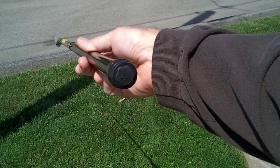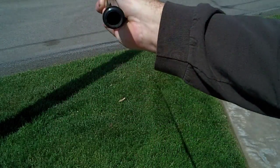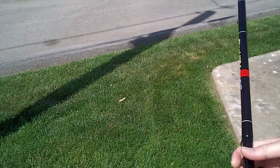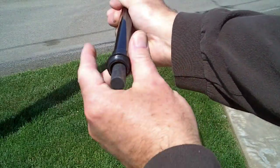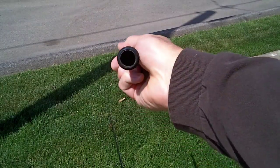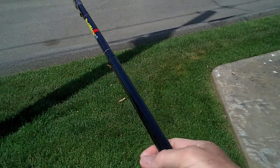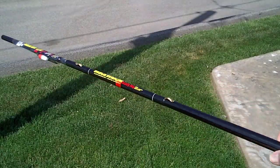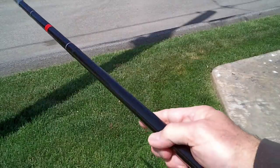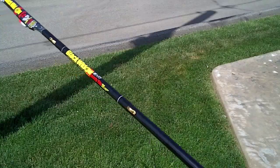I'm going to save the best for last. Check this out. Take the bottom off — there's a cap. And I'm guessing so that you can take out the upper section. So, what do you got here? A hollow, lightweight, tons of material boom right there. That's a single boom. Put two of these together and you got a twin boom. It's a good dimension. It is very light and it's very rigid. I'm going to put that aside.